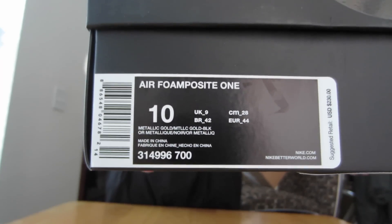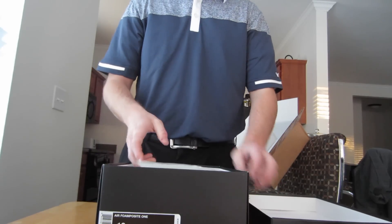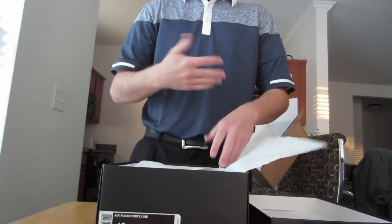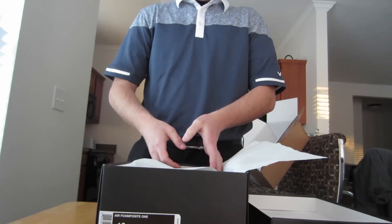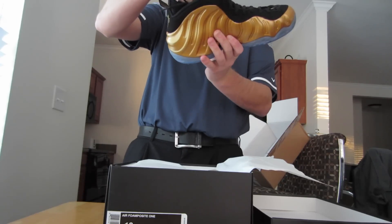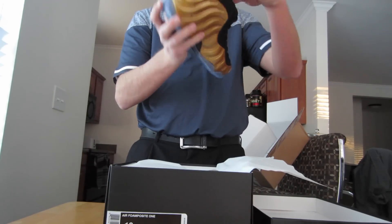If you can't tell from that label, you got the Metallic Gold, Metallic Gold Black — the Air Foamposite One. I originally was really wanting these, but I'm trying to save my money. I got some adult things I'm trying to take care of, like looking at houses, so I've been trying to cut back on shoes.